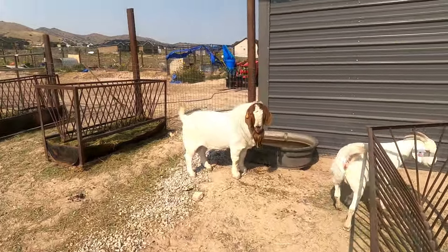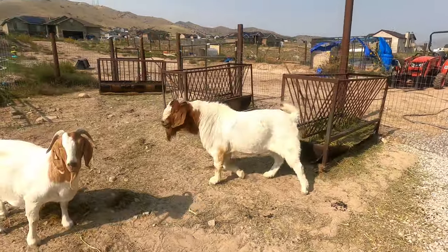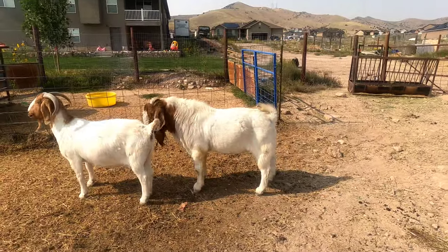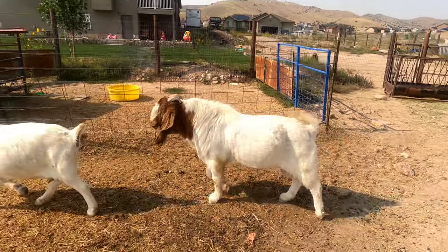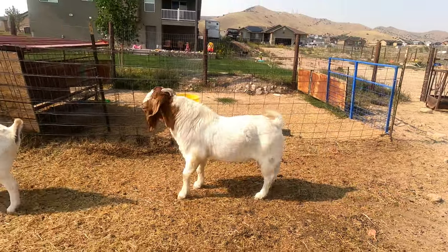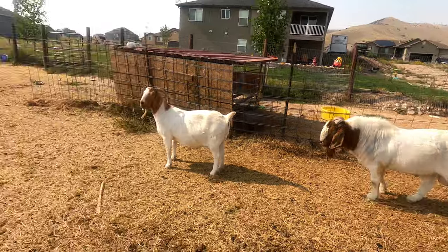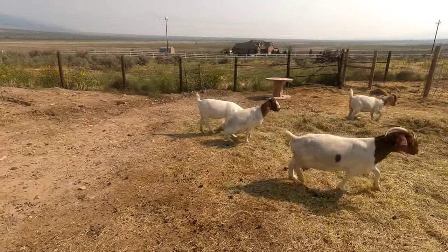There's the old buck, Sabotage — big boy. Definitely maturing up nice. He's been working for the last six weeks and he's got a couple more weeks left to work, and then he'll get his winter break for a few months after we make sure all these does are covered.